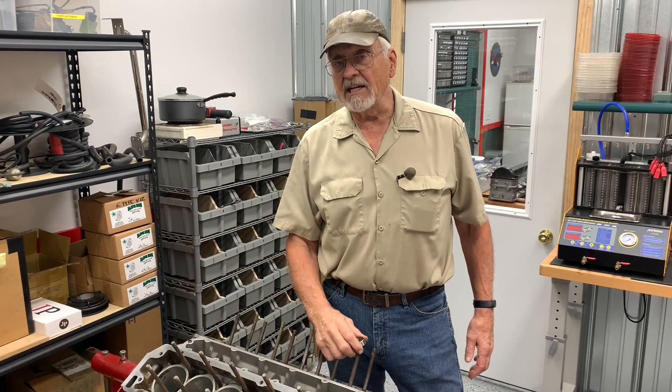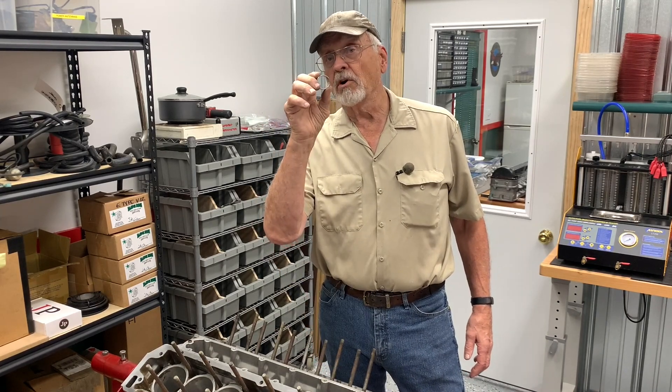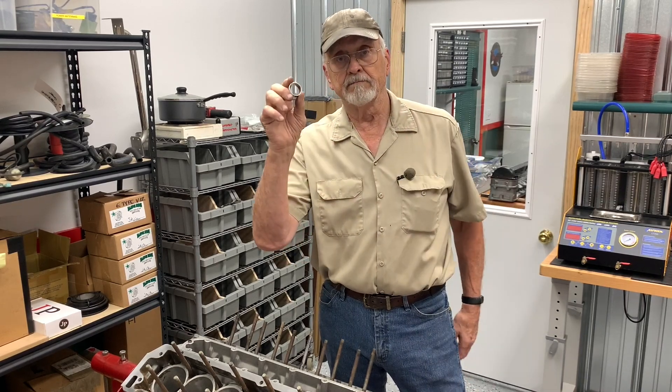Hi, I'm Bob Knoten. On this episode of the Camp Chaos Chronicles Tool Shed, I'm going to install this in that engine. And no, I didn't purchase Shaquille O'Neal's disused wedding ring at auction — so it'd probably fit. Just saying.